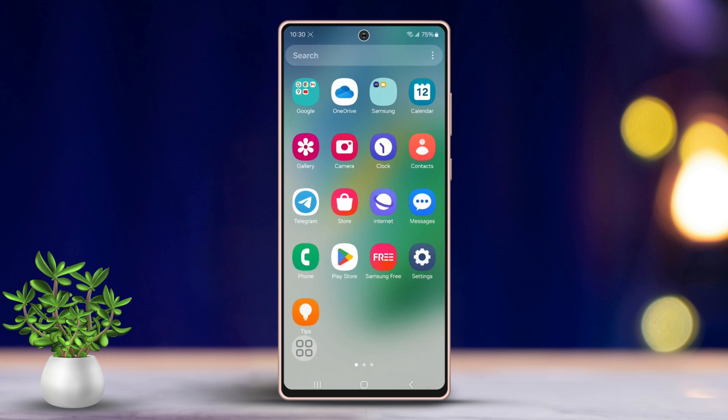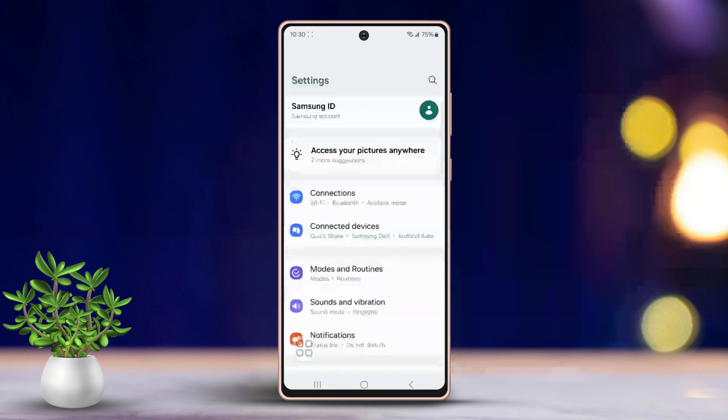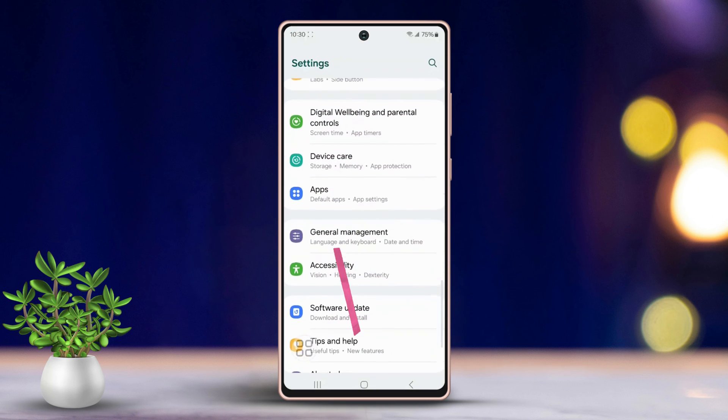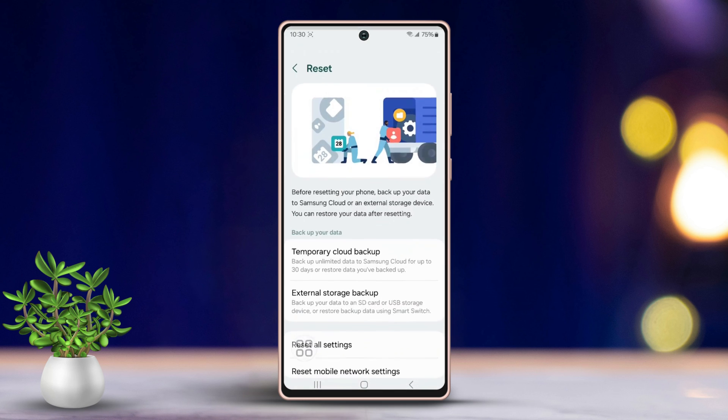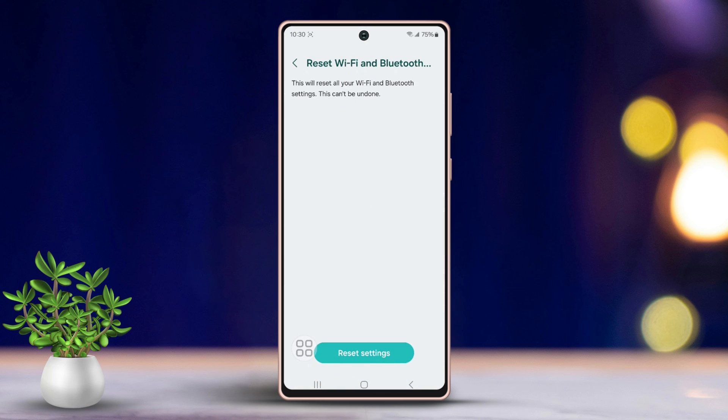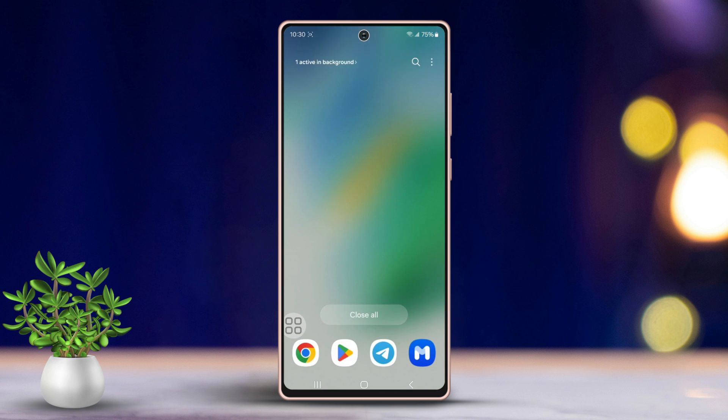Solution 5: Reset Wi-Fi settings. Go to Settings, scroll down to find General Management, and tap Reset. Now tap on Reset Wi-Fi and Bluetooth Settings, then tap Reset Settings. Wait for a while, then check your Wi-Fi issue again.